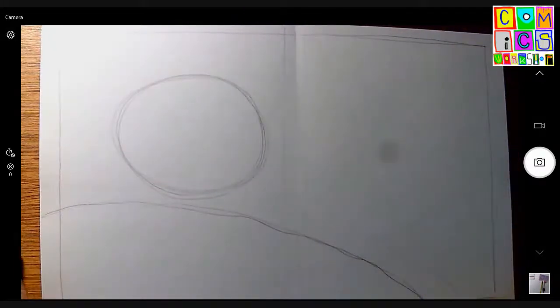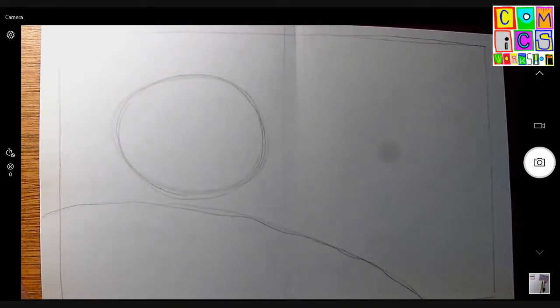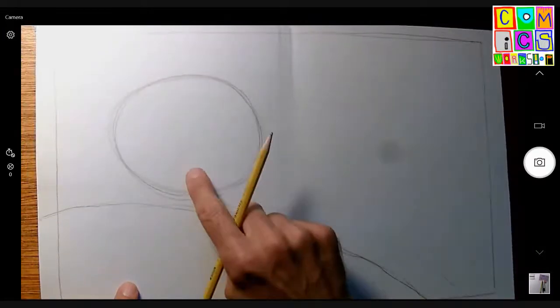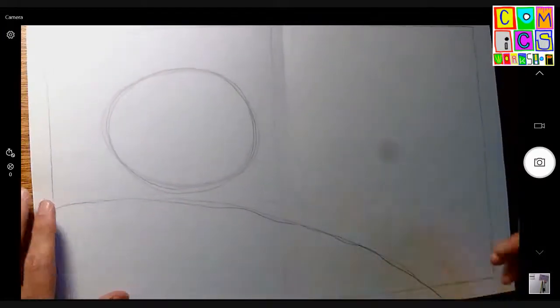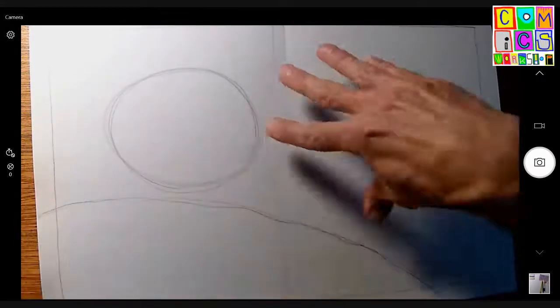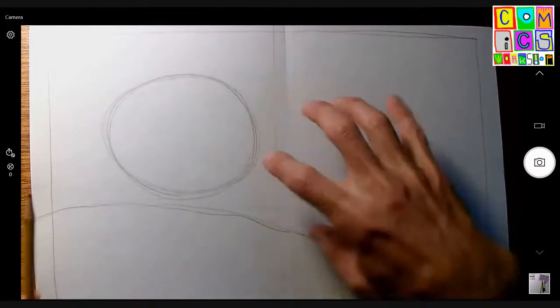Hey Ryan, how's it going? Ryan, I am penciling an asteroid with an exploratory spacecraft on it. So let's give it legs — not straight legs but kind of squatting legs, like a spider or something. You can give it as many legs as you want. I'm going to make the legs come down like this, kind of a curve, a point, and a curve back to the shape.